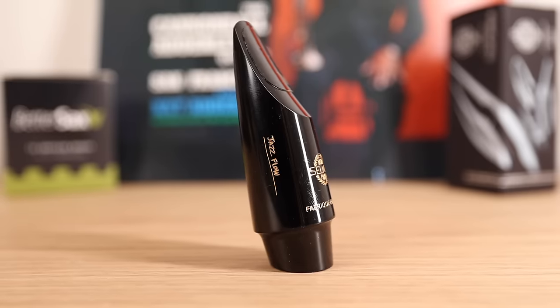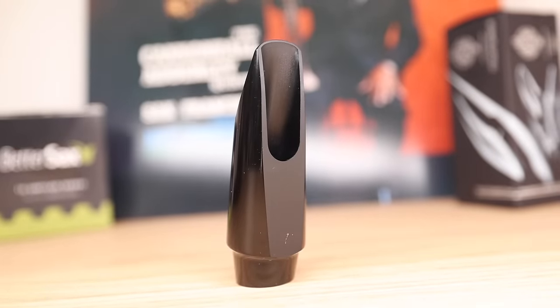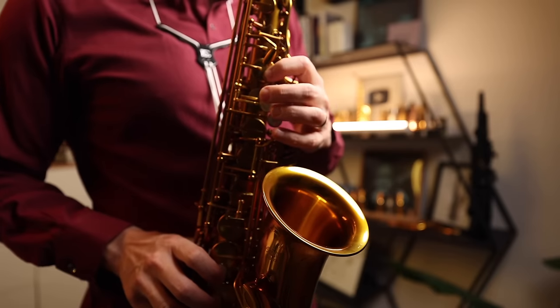The Selmer Jazz Flow comes in two tip openings and so far is only available for alto saxophone. The price is $210 on Sweetwater. I'm playing a Better Sax Jazz Cut two-and-a-half reed, and the saxophone is a soon-to-be-released Better Sax Session.